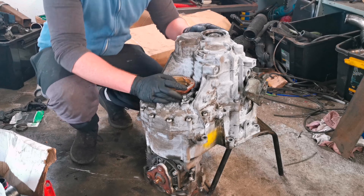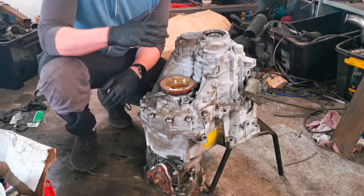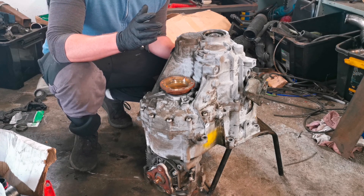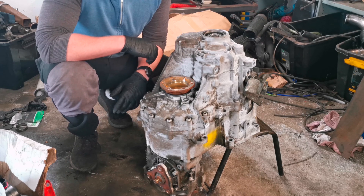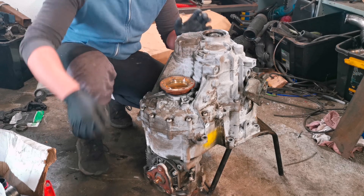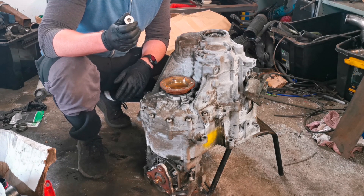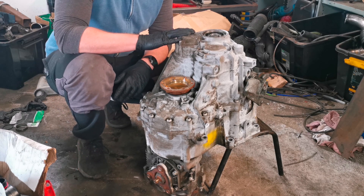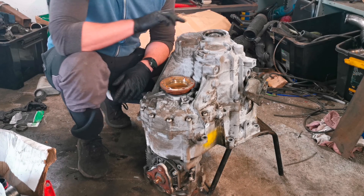So today we're going to be splitting this gearbox, getting it ready for going into the Octavia. I've taken off the drain plug, which was a 10mm Allen key head, drained the gearbox, and I've also taken the end cap out. I'll show you how to do that once I get the new end cap.